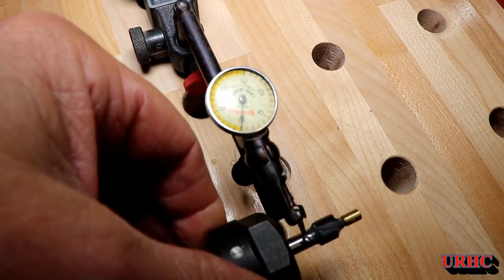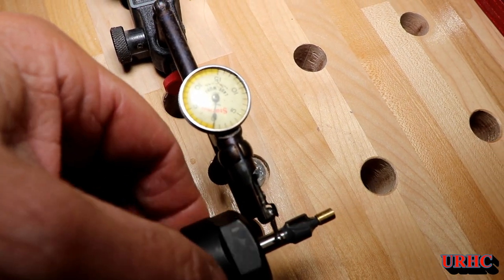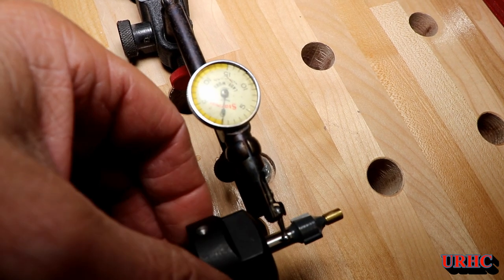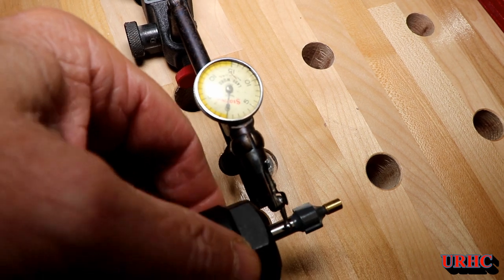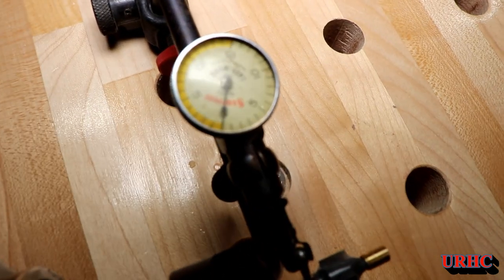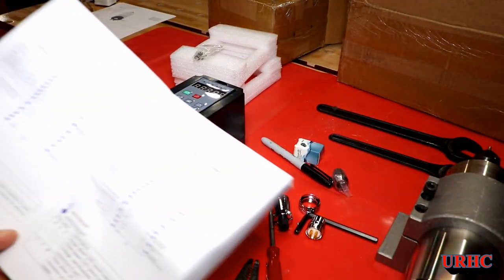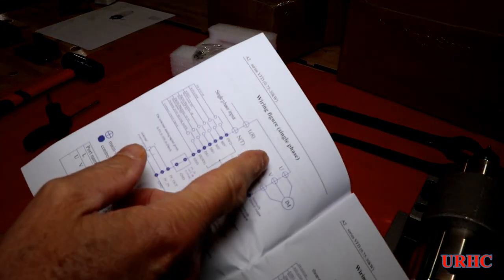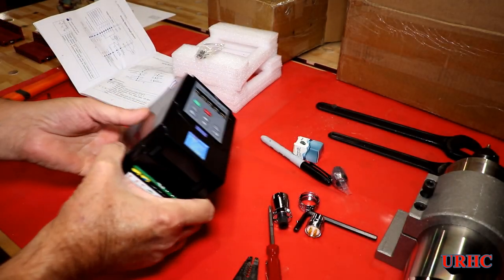I chucked a router bit in the spindle and put an indicator on it. I started with a Chinese indicator and didn't get any movement, so I ran out to the shop and grabbed one of my good indicators — and I'm still not getting any runout right on the bit. That means the spindle is really concentric; the collet and everything else is good.